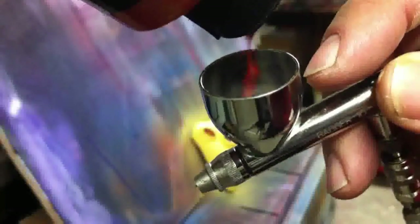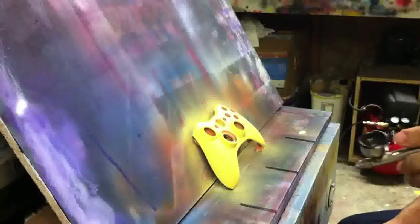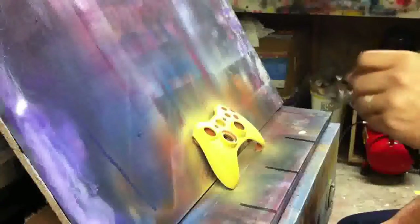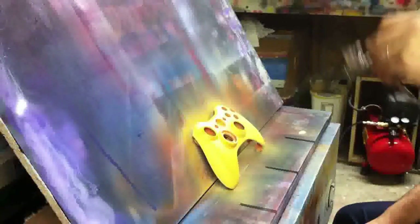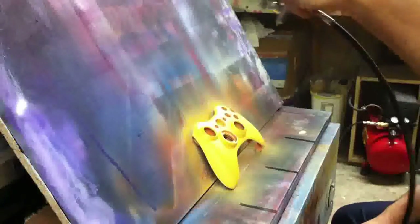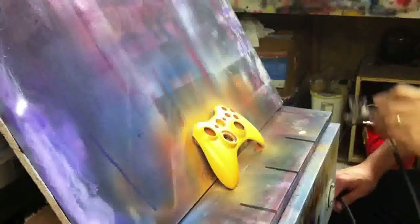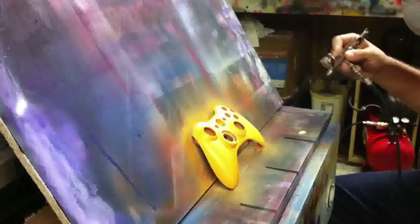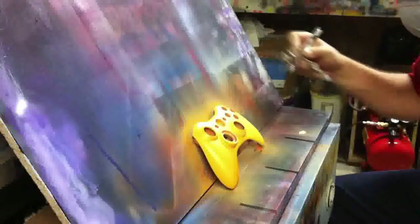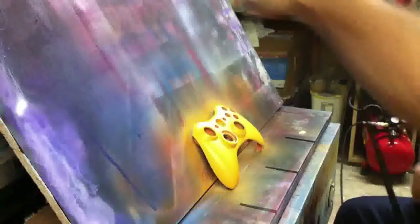Let's get that color into the cup — this is the Sparklescent Sun Gold Orange. I'm using the Badger Patriot 105 airbrush. Why am I using the Patriot? Well, the Sparklescent has a pearl in it that will react with the light and shine and give you tons of really cool effects right within the paint. I needed the larger nozzle of the Patriot to spray those pearls. That being said, the Patriot can be a fire hose and you can just flood the paint on. But if you practice good trigger control — it's got a .4 millimeter nozzle — you can get some very tight lines and awesome detail with this airbrush.